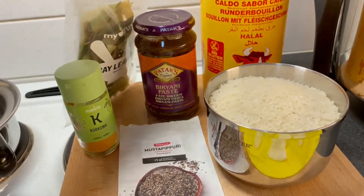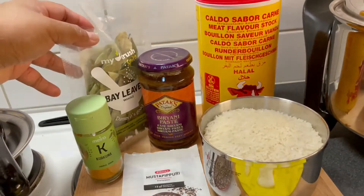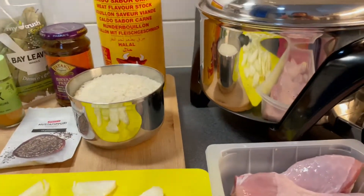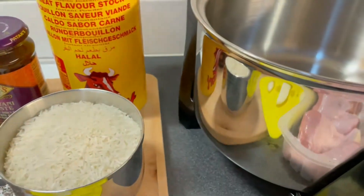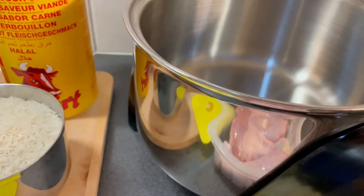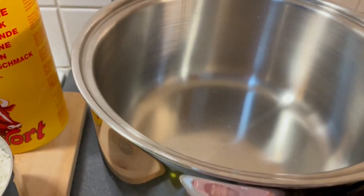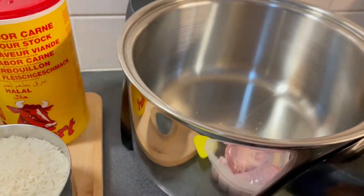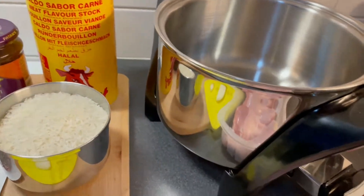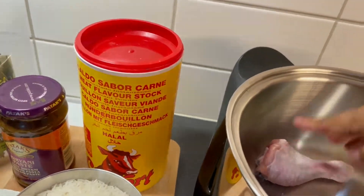We also have a meat flavor stock — it's beef — and bay leaves. Then we have biryani paste and turmeric. Now I have preheated our Saladmaster MP5 to 230. We call this the 'bad girl.' When you see the dancing balls it means it's ready.